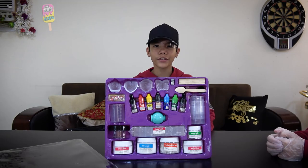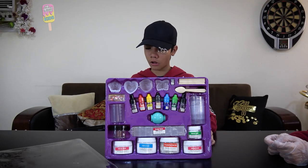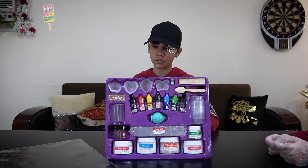It also includes popsicle sticks, a pipette behind the food coloring, single-sided molds, a ball mold, an empty jar and cover, a wooden spoon, a soap removing tool — which we can't find — surprise charms, and two clear bags with small labels, which we also can't find. The first product we're going to make is the bath bomb.